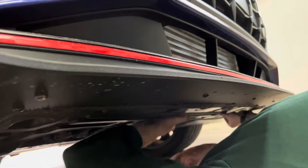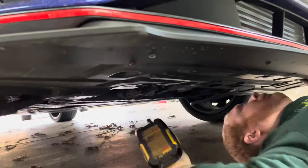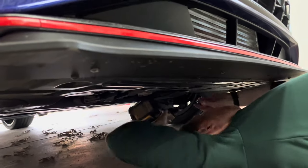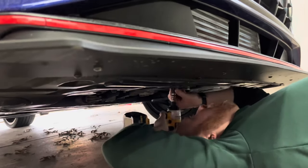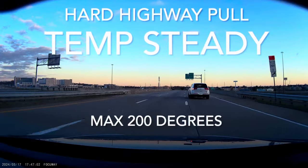This is a worthwhile upgrade to help keep your engine running cooler, especially if you plan to tune your car. The only real issue is the cold pipe hose for DCT owners due to the transmission placement. It's not the fault of the intercooler, nor is it a deterrent from purchasing this item — it's just something to be aware of.